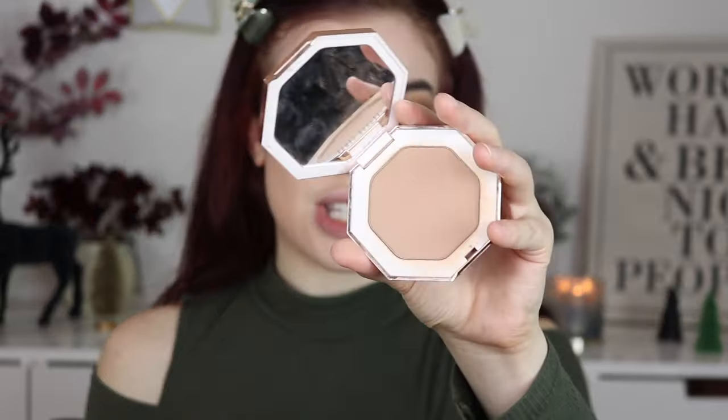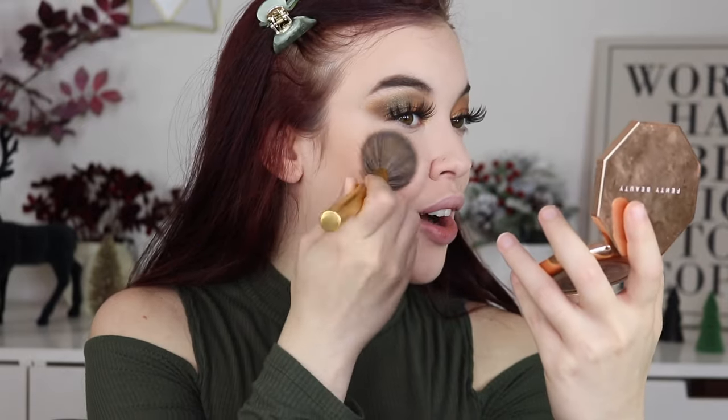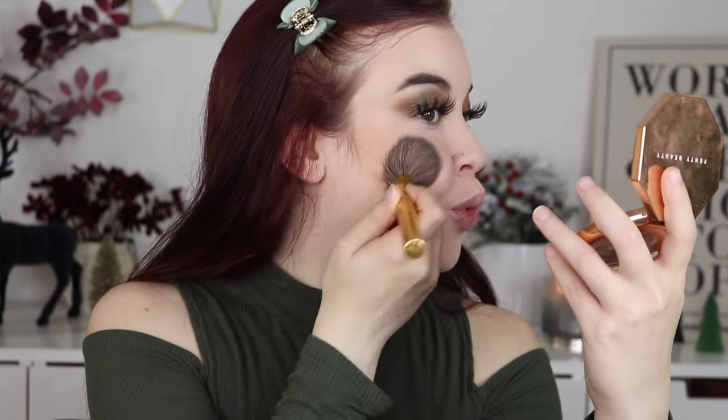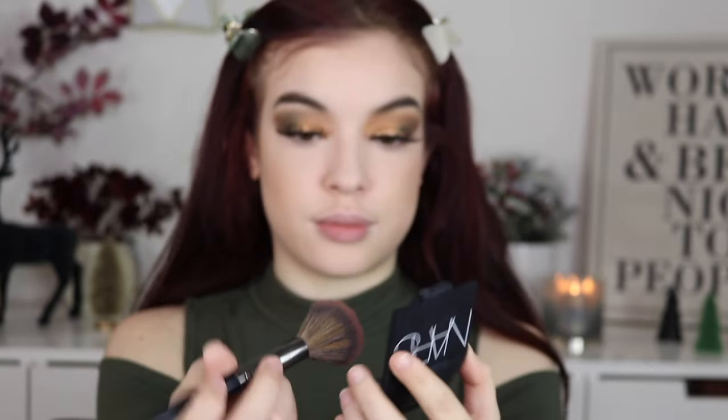I just want to hit the forehead just a little bit. Then I'm going into the Sun Stalk'r bronzer by Fenty Beauty — the powder one — and I'm just going to stipple this along the cheekbones to add some warmth, then onto the other side, hitting the forehead. Now we're going to take this blush brush and go into the NARS Orgasm blush — I think it's really, really pretty.